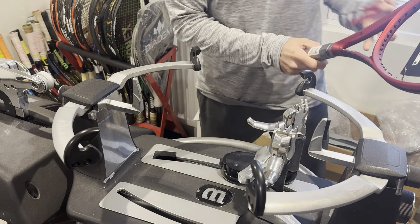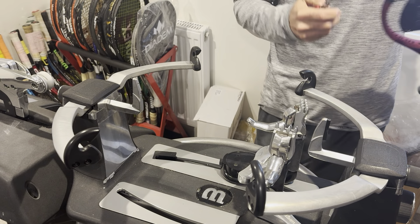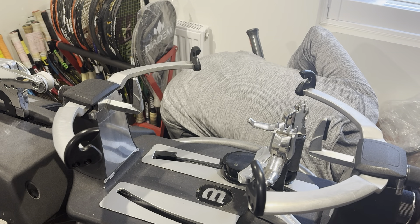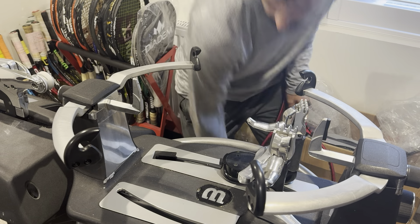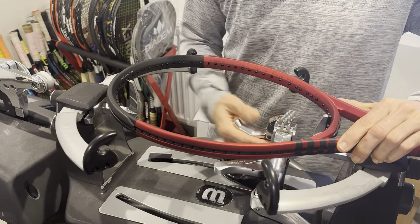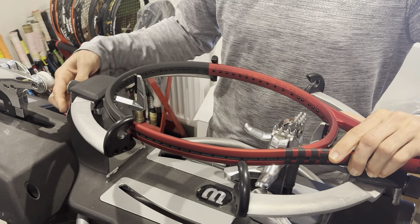Hi everyone, Ray Diaz from Coastring London again. I've just been given a very last second job. Someone just called saying they needed a racket strung now for their son — they had some school tryouts today. It turns out they had the racket but unstrung, as most rackets come these days.